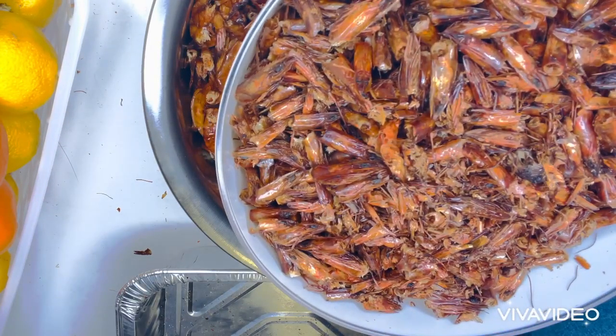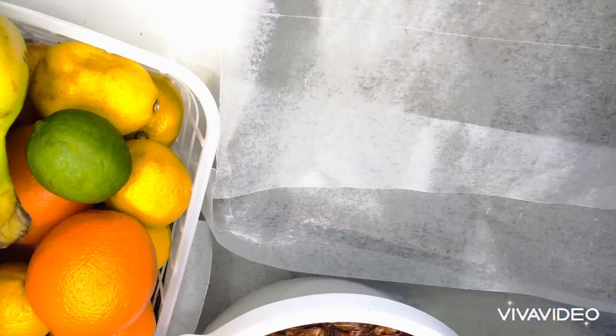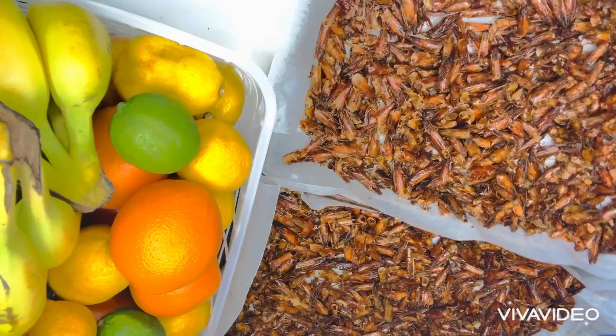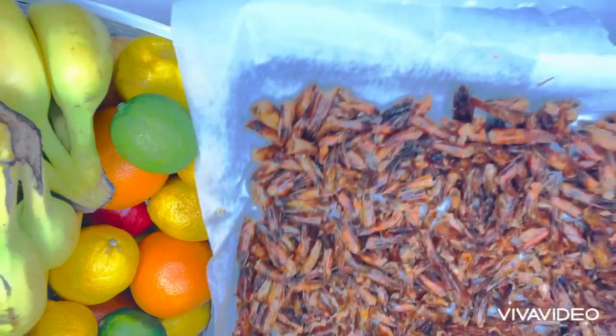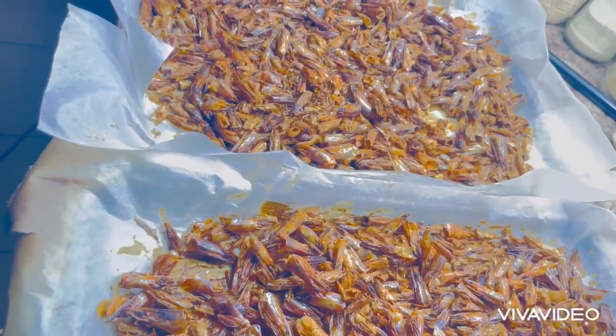And here it is, it has been washed. So the next thing I'm going to be doing is to put it in a pan. After putting it in the pan, I'm going to put them in the oven to dry off the water. Here it is, it has been dried from the oven.